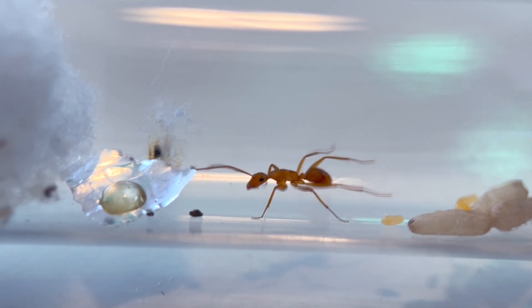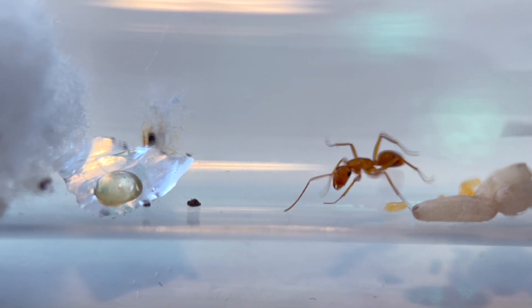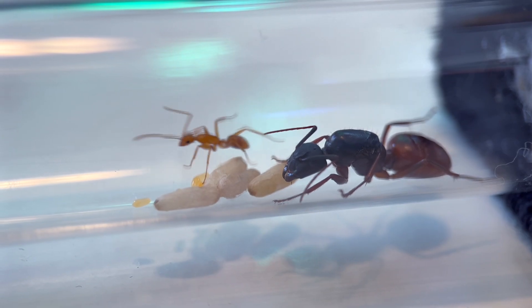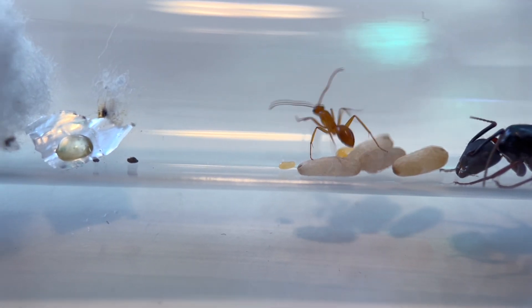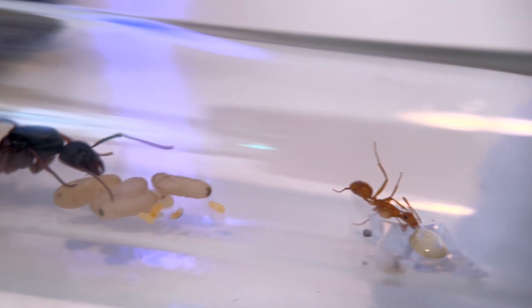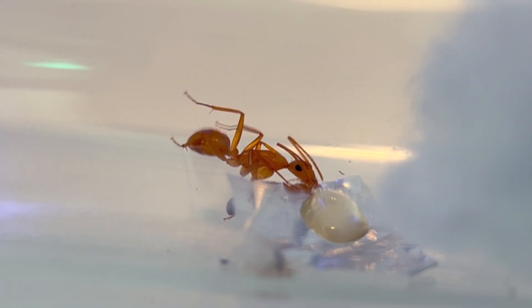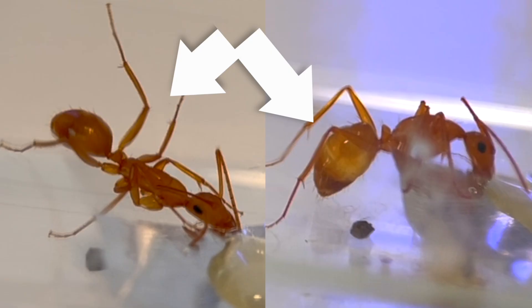You can see her stretching out her little legs as far as she possibly can, then decided — nope, not worth it. After psyching herself up for a while, she finally found the courage to go for it. Mom stayed back to guard the eggs. It was amazing to watch her gaster inflate with honey. You can see the difference before and after.